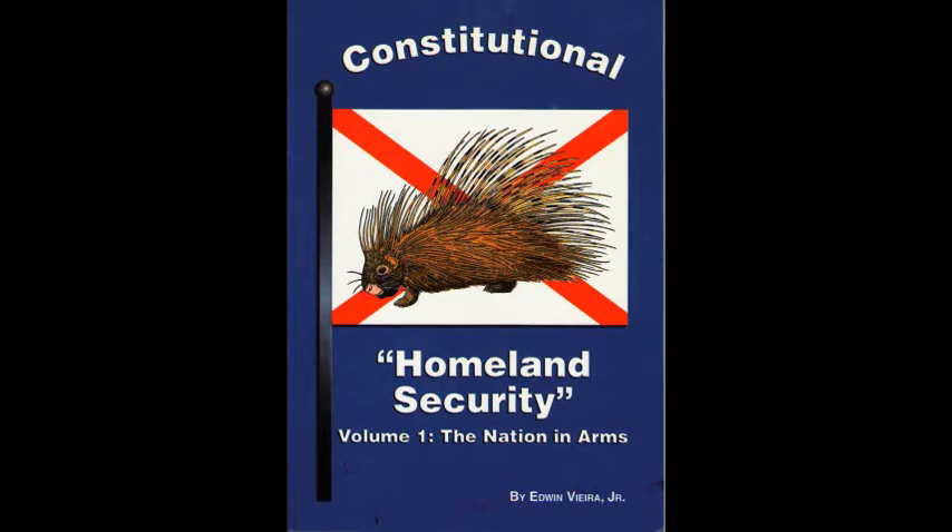No doubt, every individual in America enjoys the absolute freedom to believe the opposite, in the privacy of their own mind. But anyone who puts such an antisocial belief into practice, through some overt act aimed at subverting, controlling, or overthrowing the government, for his own private separate advantage, and at everyone else's expense, thereby identifies themselves as at least an aspirant to tyranny, and therefore we the people's enemy.